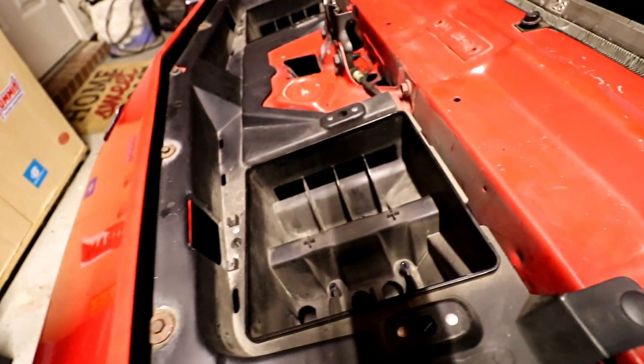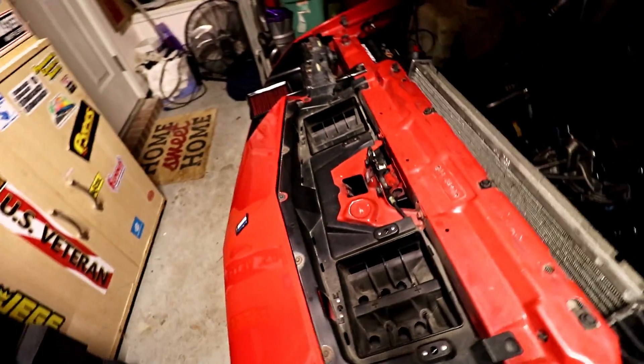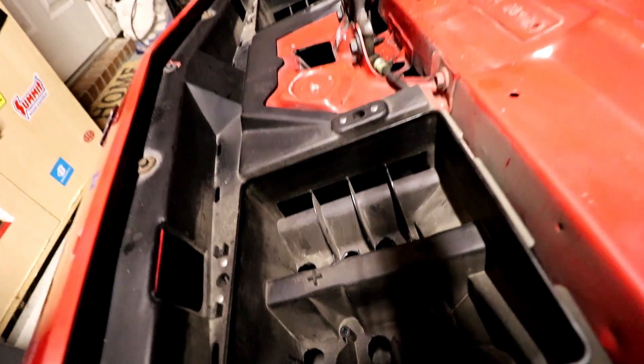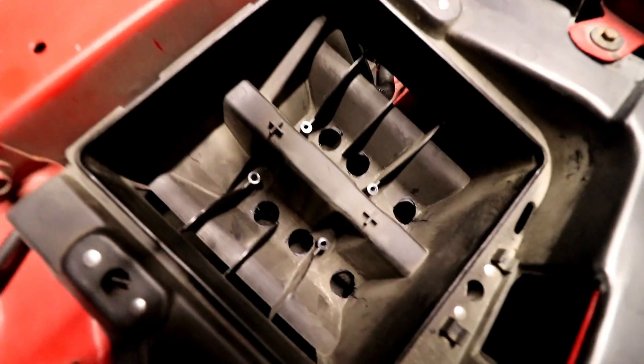There are all kinds of crazy contraptions. I know Hawks Motorsports sells a Ram air system and all this other stuff, but I'm not really looking to spend that much money. So I figured by taking those deflectors off, it's going to give direct airflow into the box. And then just for good measure, I drilled some big holes here in the bottom of the box to help get a little bit more airflow.